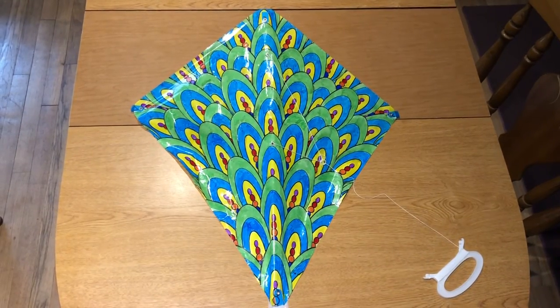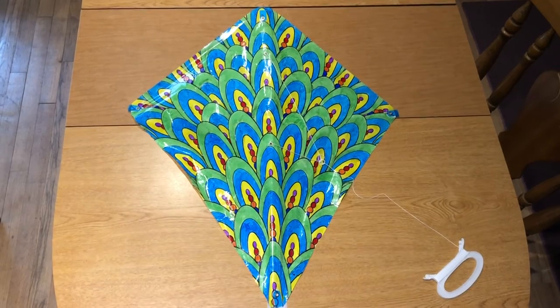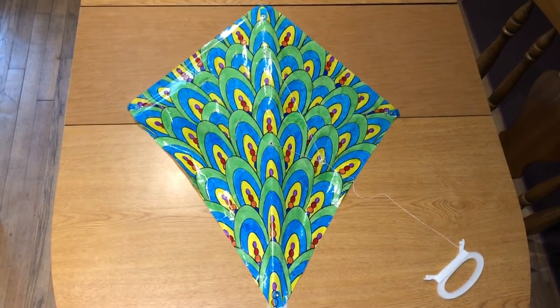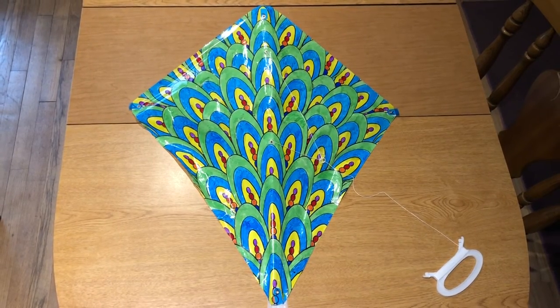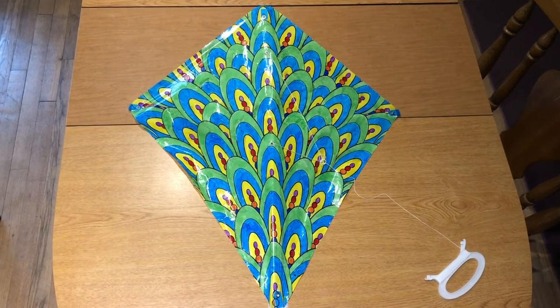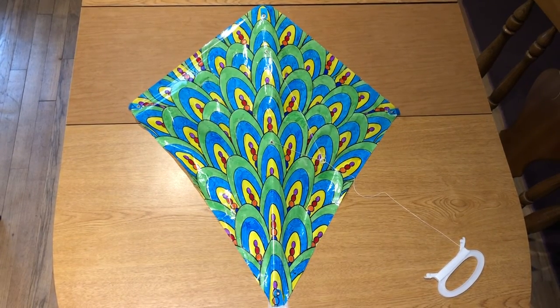Here you can see my finished kite. Honestly, the coloring took the longest but it was so much fun. The assembly takes about five minutes and your kite is ready to fly. I hope you enjoyed this craft — stay tuned for more crafts and thanks for watching.